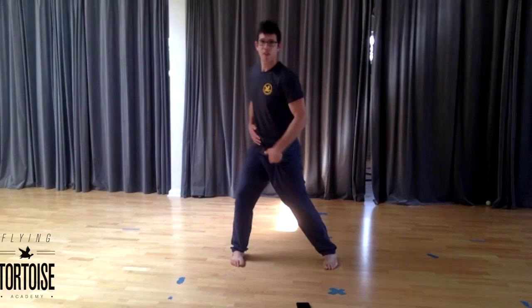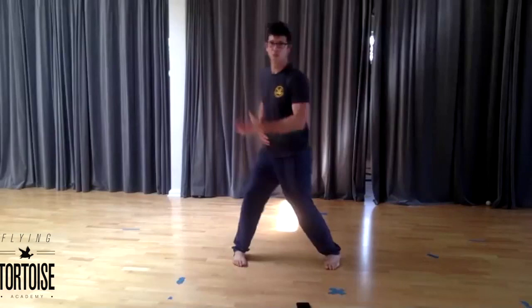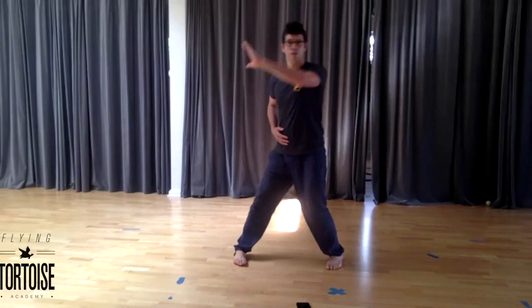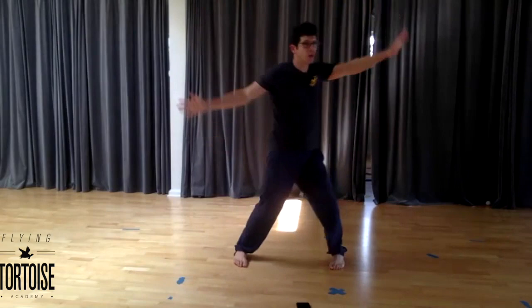Left side, external rotation. And just like before, hip leads, arm follows. Hip first. Once that starts to make sense, you can again add in the other arm, rolling off the raise of the hip.